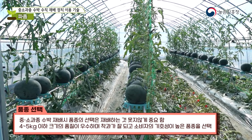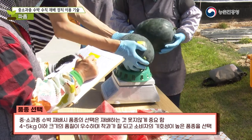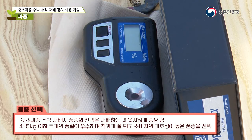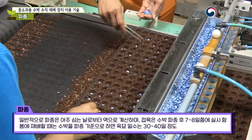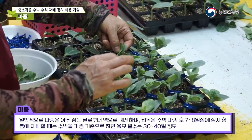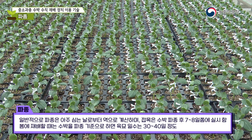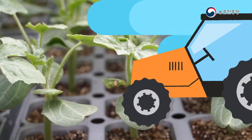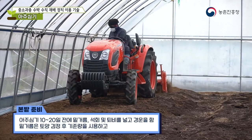The choice of variety is just as important as growing them. For watermelons weighing between four and five kilograms, choose varieties that are high quality, set fruit well, and are highly preferred by consumers. Sowing is calculated in reverse from the day of actual planting; grafting is done about seven to eight days after sowing. When cultivating in spring, the growing period is approximately 30 to 40 days.